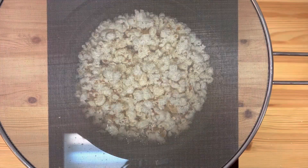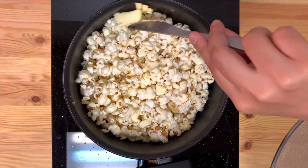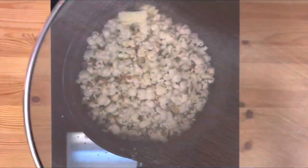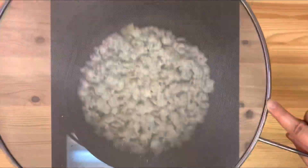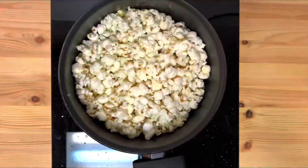Now we have to add some salt. At this time, we will add a tablespoon of butter. I will add a tablespoon of butter to the taste. Let's mix the butter well.